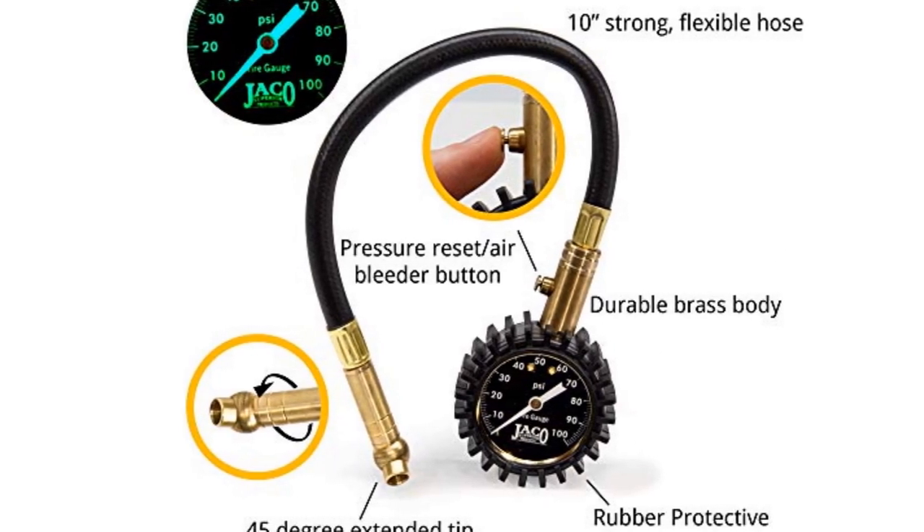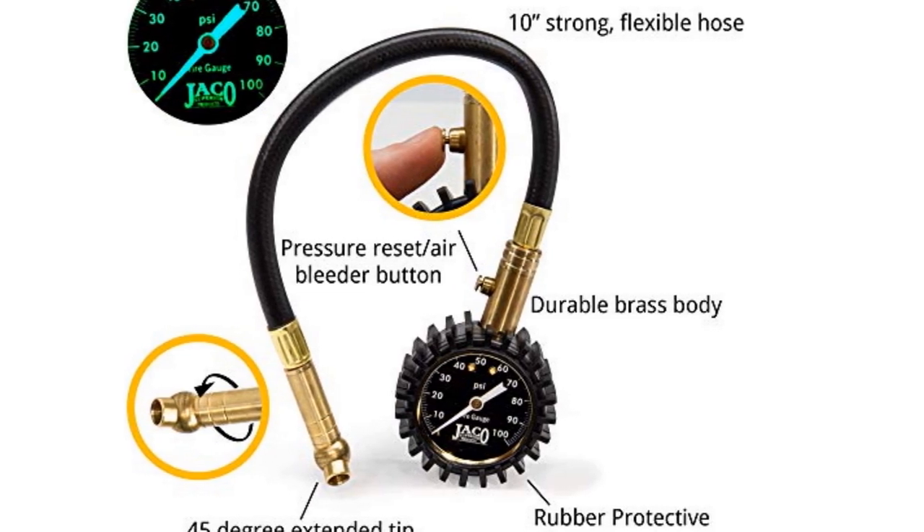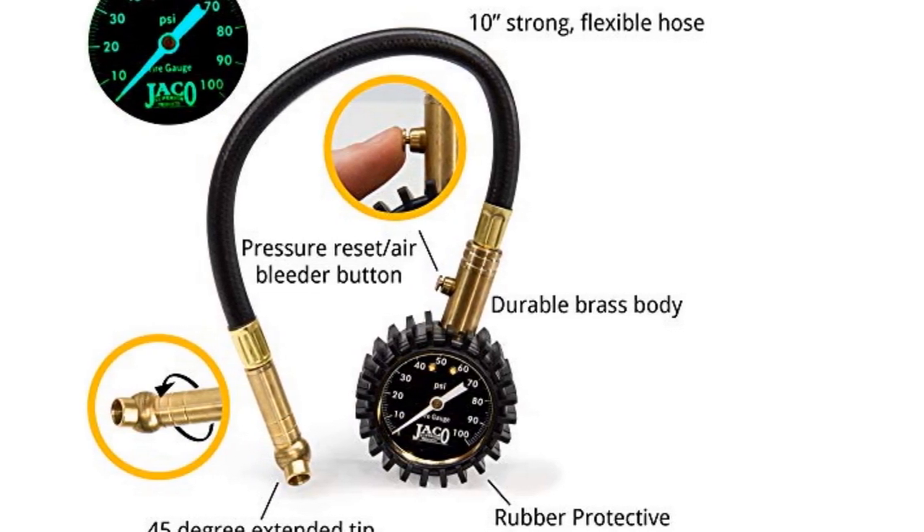If you're looking for an accurate gauge that doesn't require batteries to store in your car, toolbox, or garage, we recommend this one.